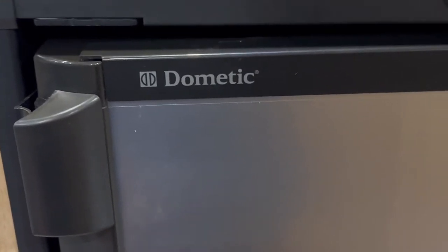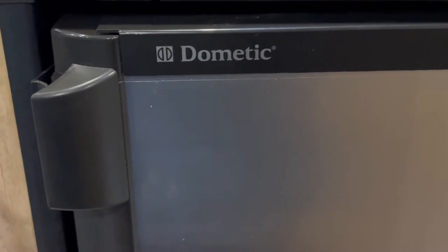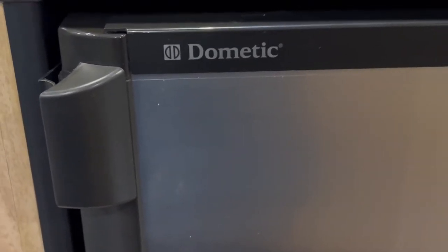Hello happy campers. Chances are if you have an RV, travel trailer, motorhome, or caravan, you have a Dometic refrigerator freezer.